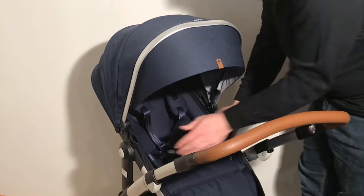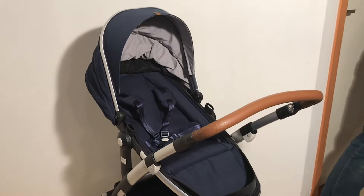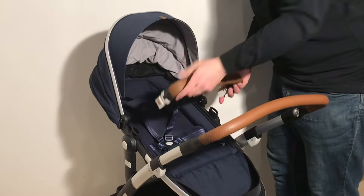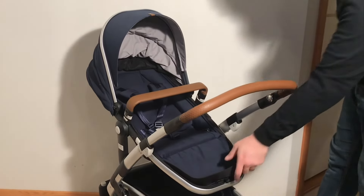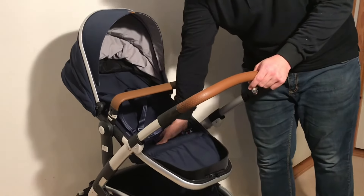There we go. Reattach the handle, which is now a bumper bar, and you're set to go. That is how you switch from the bag to the seat on a Jules G02.